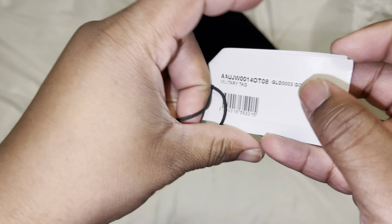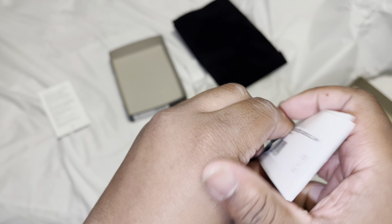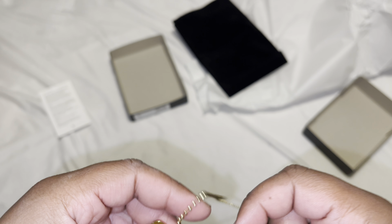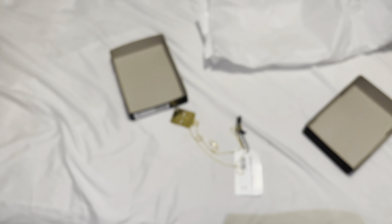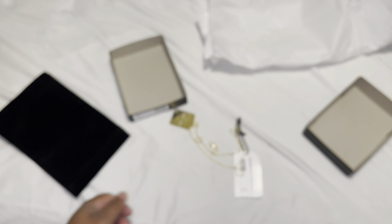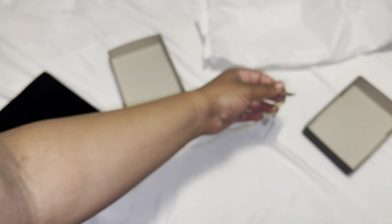I'm gonna show y'all a screenshot of the retail price, and I'll do that in the other video too. We're gonna take the plastic off. I still got to sell one, but we're just gonna compare the two. I'll take it off, compare them, then try on the gold one to see which one I like better. Honestly, I'd probably go with the silver. The gold one was just extra — I really don't need it.